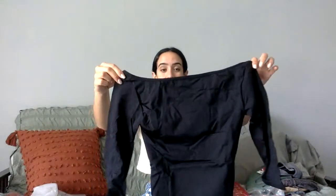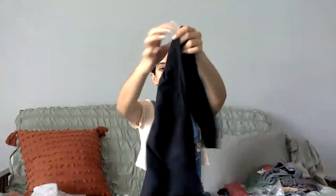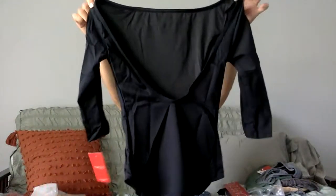We've got a classic leo with a boat neck, which means it's going to dip a little bit off the shoulders. This is so cute. The back has a little scoop and it's a three-quarter sleeve. I like this a lot — it's a classic, and I always love a boat neck because it shows your collarbone and makes it really beautiful when you're doing port de bras.